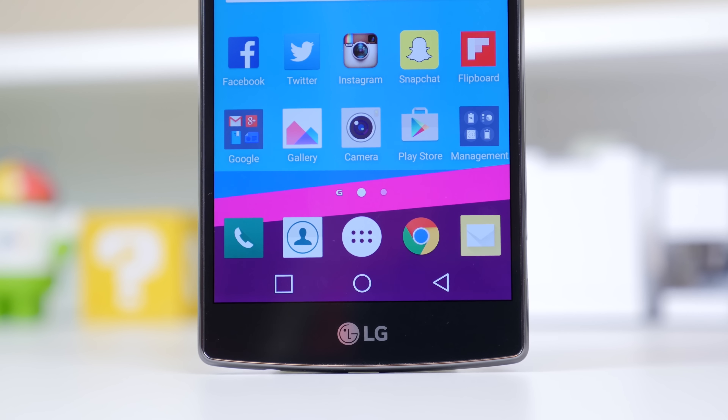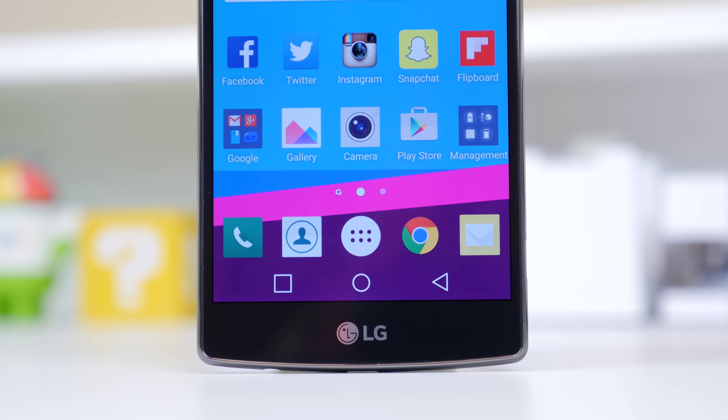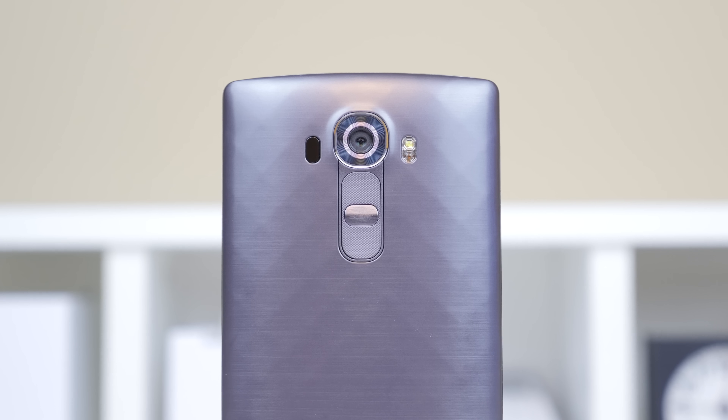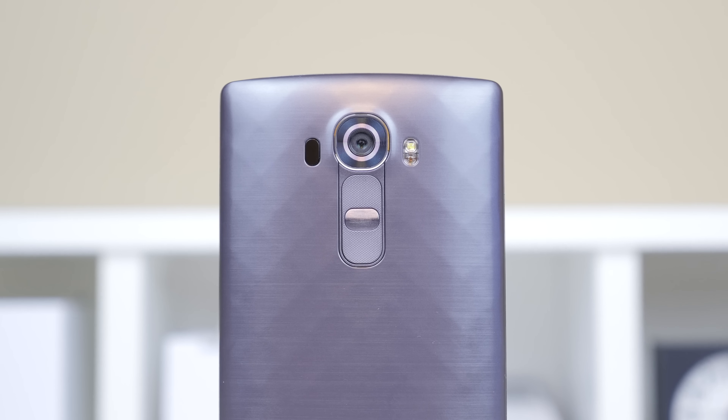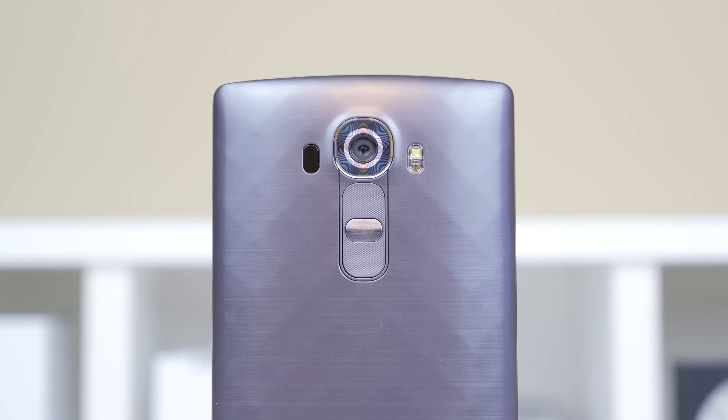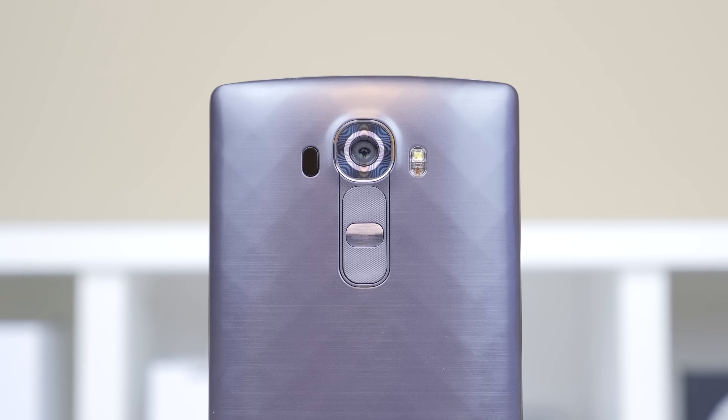Just to get the specs out of the way, the LG G4 features a 5.5 inch 2560x1440 resolution display with a PPI of 534. As you may remember, the G3 last year was one of the first devices to implement a Quad-HD display and most manufacturers are jumping onto that now.